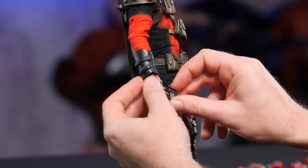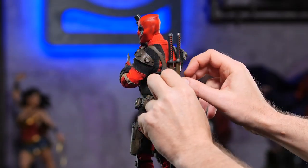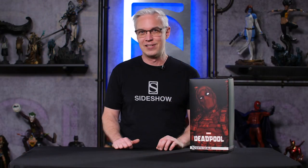Hey everyone, welcome back to the next installment in the How to Be a Poser Beginner series. In this short video we're going to illustrate a few techniques that you can use to help your figure hit a basic character-specific museum pose. Let's get started.